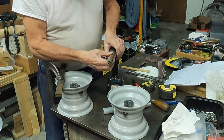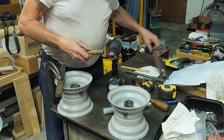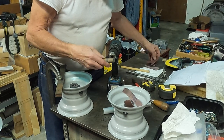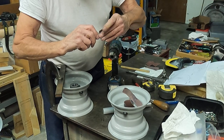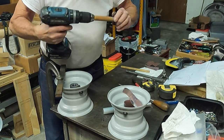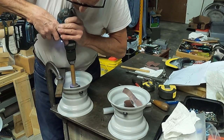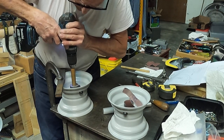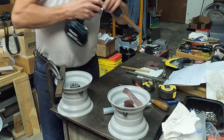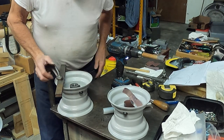It doesn't last very long — it eats the grit off pretty quick — but I cut a lot of strips when I'm doing something like this so you can change them up pretty quick. Run it through a few times and that'll clean up your hole and line things up a little bit better than opening it up with a drill.